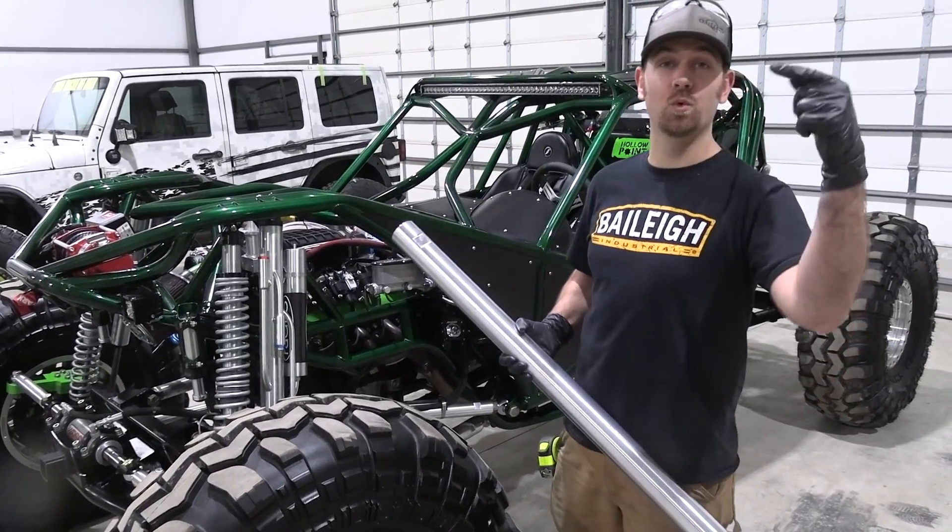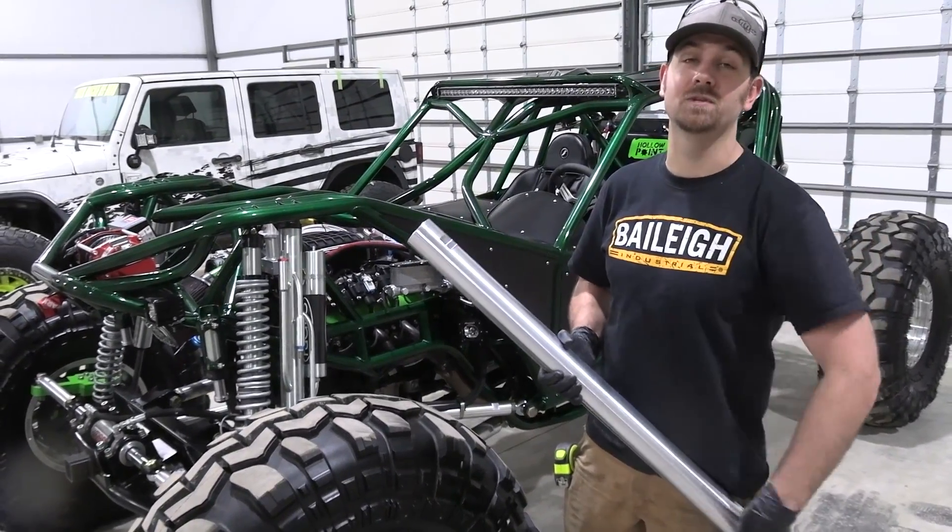On this episode of Rock Rods Tech we're going to teach you why aluminum is the best choice for your suspension links.